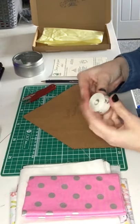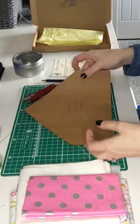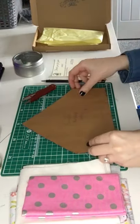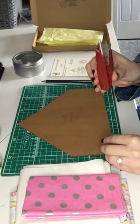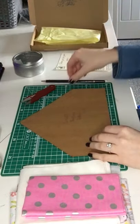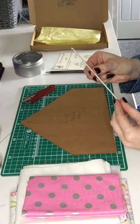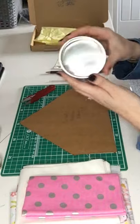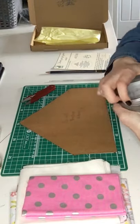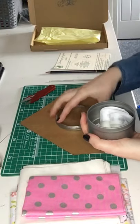A measuring tape, the pattern for your bandana, some thread clippers, this is our little thank you card we put in our pack, a pencil, something to poke the corners out. These are our care labels — we buy these off a lovely lady and she makes them all up. They're 100% cotton labels that we sew in.